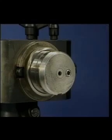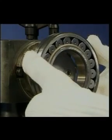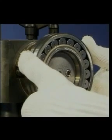Always use protective gloves and hold the bearing against the housing shoulder until it cools sufficiently to grip the shaft.